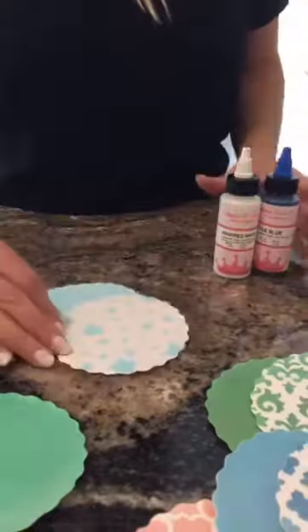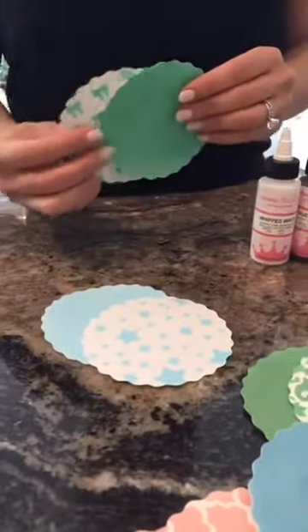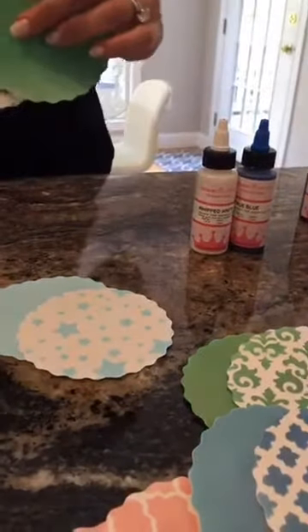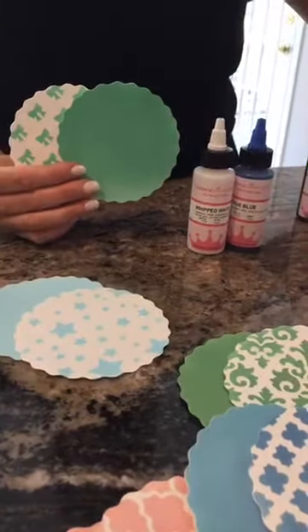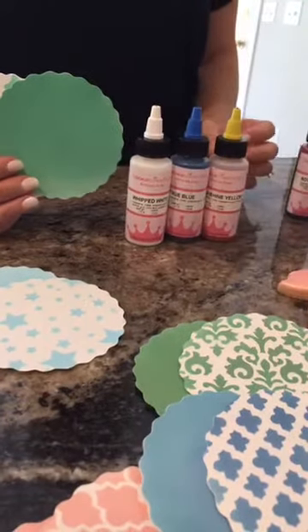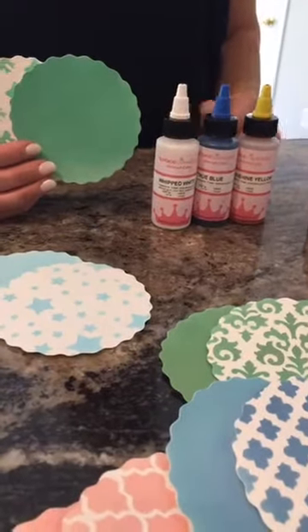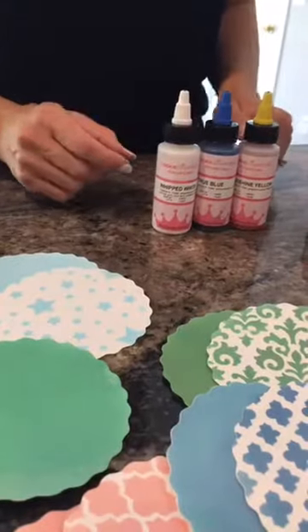Another example of a mixed color I have here is a mint green, which was white and a true blue and a little bit of yellow. On our website, under tutorials, there is a page that shows some color charts for mixing, if you want to reference those in the future.